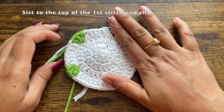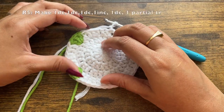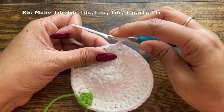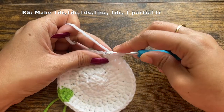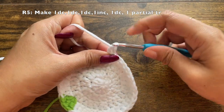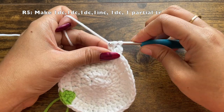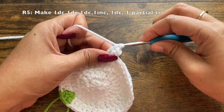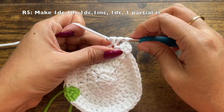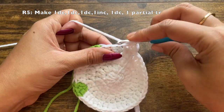For this next round, the pattern is to make three double crochets in the first three stitches and an increase in the fourth stitch. Into the very same stitch where you chained one, make one double crochet — that's the first stitch. The second stitch: make the second double crochet. The third stitch: make the third double crochet. Into the fourth stitch, make an increase.